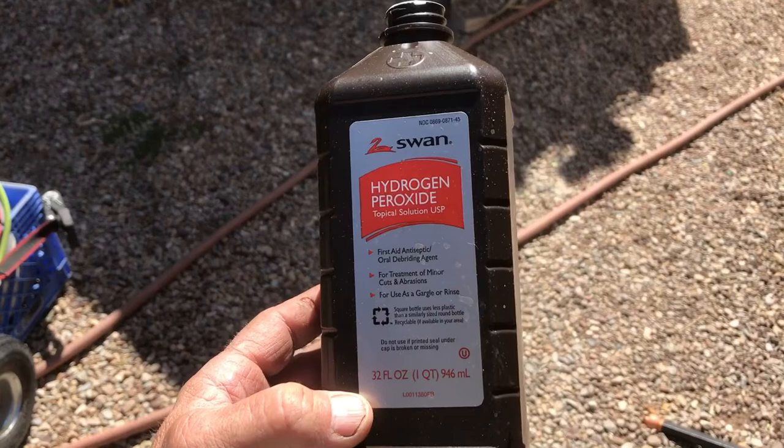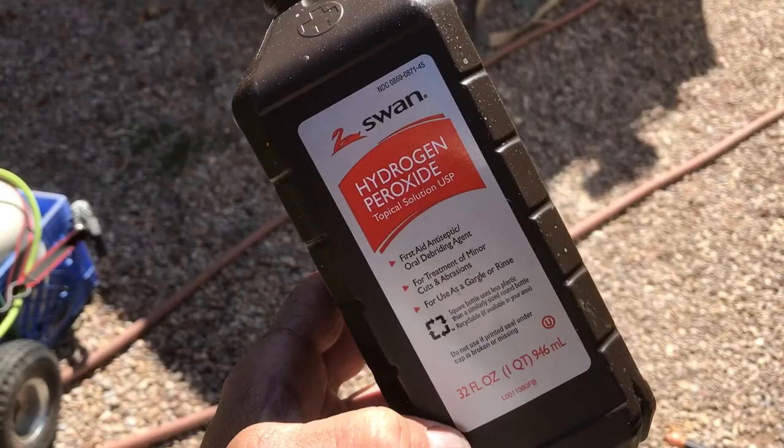The very first real step in getting yourself some good-looking rust is to start with clean metal. I took all these panels to the car wash, hit them with degreaser, high-pressure wash, foam brush, degreaser again, then a rinse. I got all the production oil off, because when they make these panels they slather on oil and it will interfere with your rusting process — it'll just make it take a lot longer.